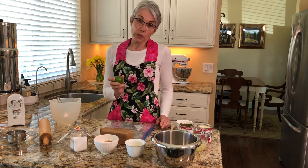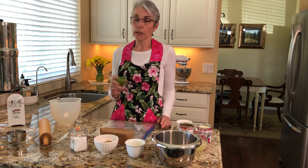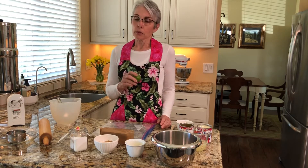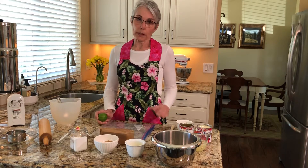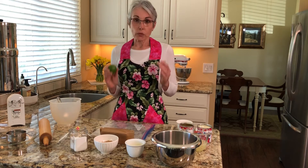Now what is not a good substitute is bottled lime juice — whether it be key lime or regular, don't use bottled juice in this recipe. You need fresh to really have that great fresh flavor.